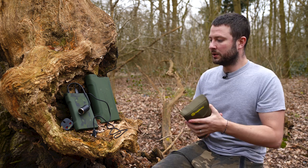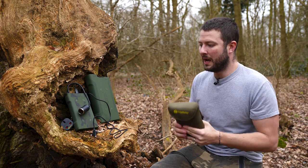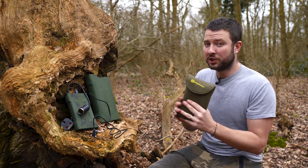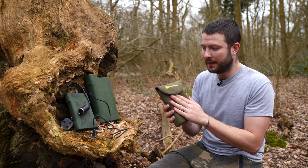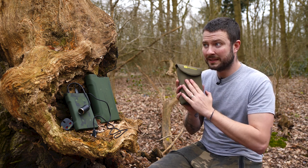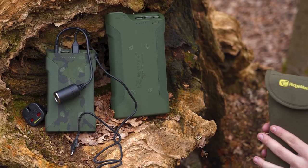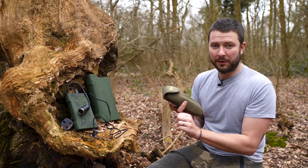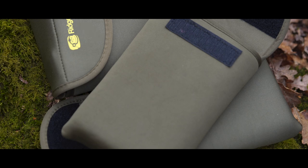Prices are always important when buying a product like this because they can be pretty pricey. The big one is £230. The medium one is £160. And the smallest one you can get for about £110. So three different chargers, three different sizes, three different amounts of power packed within them, and three different prices to suit.